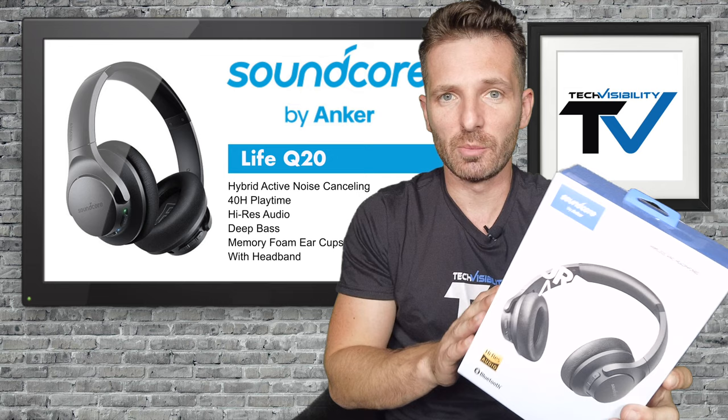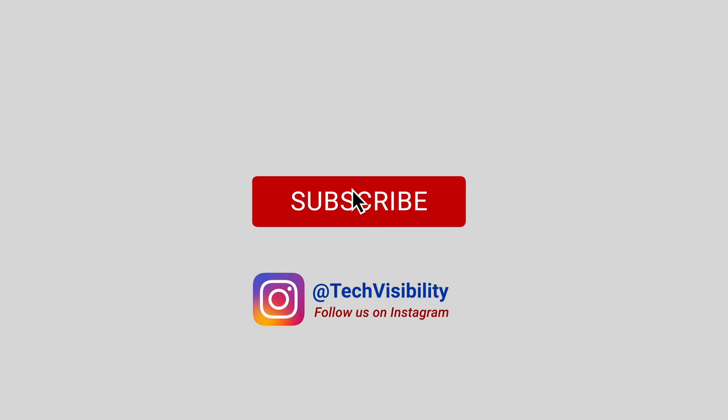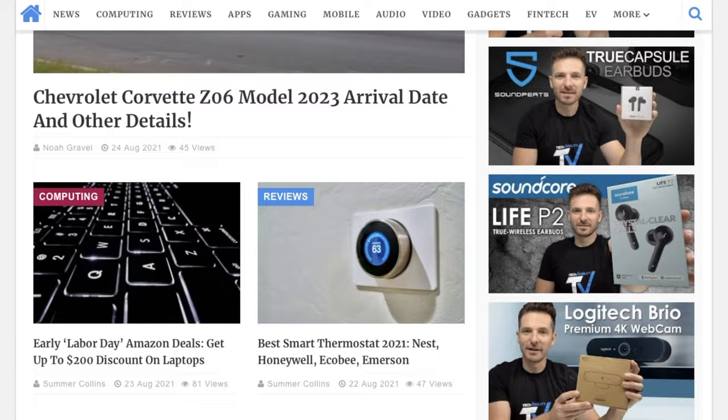There's a link below in the description if you're interested in the Soundcore Life Q20 model by Anker. Before I unbox it, please hit the like button and subscribe to our channel if you haven't done so already. We also have a website with tech and product reviews — check out techvisibility.com for more reviews and the latest leaks on technology. Let's get into this.